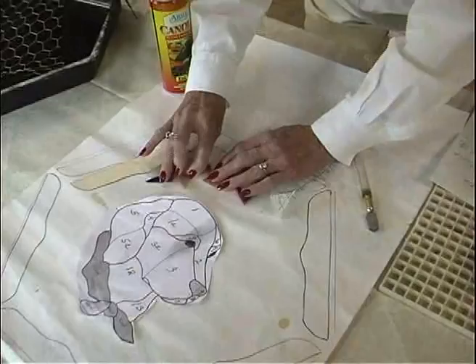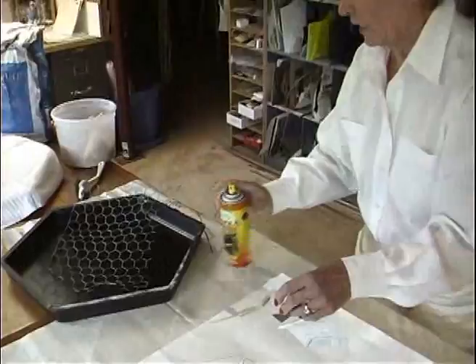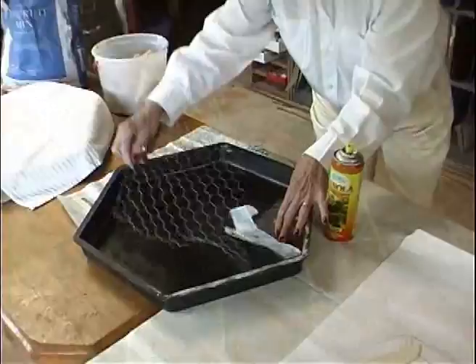You'll put your pieces onto your pattern, then take your contact paper and put it sticky side down to get all your pieces. Then spray your form with nonstick spray and place it down.